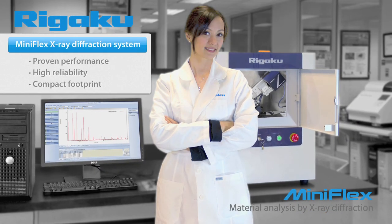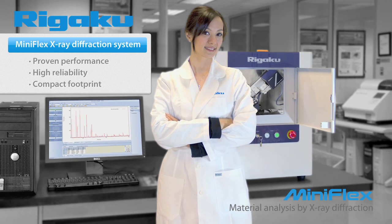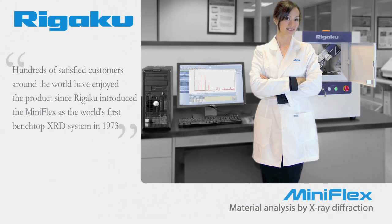With proven performance, high reliability, and a compact footprint, the MiniFlex has redefined the concept of X-ray diffraction. Hundreds of satisfied customers around the world have enjoyed the product since Rigaku introduced the MiniFlex as the world's first benchtop XRD system in 1973.